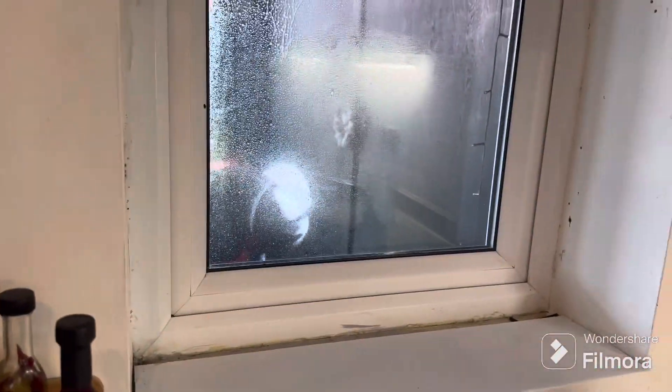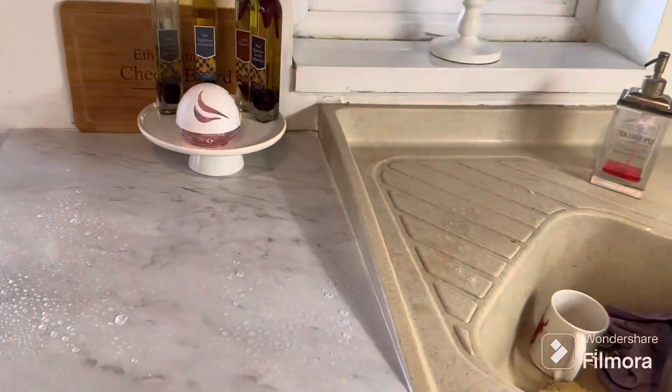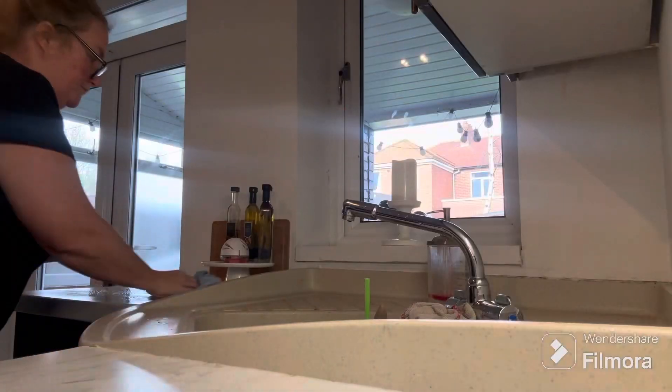Just going to give the inside of these windows a little clean. I did the outside yesterday. And yes, my kitchen needs decorating — don't judge!